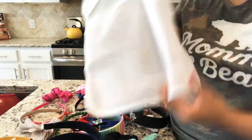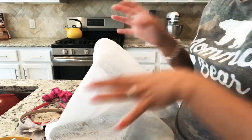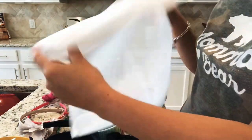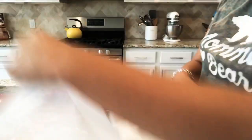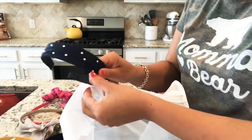I also have this lingerie bag sold at Target — it's for lingerie, but I also use it for my bras and panties so they don't get tangled with other laundry. This time I'm going to use this lingerie bag for my daughter's headbands and scrunchies.